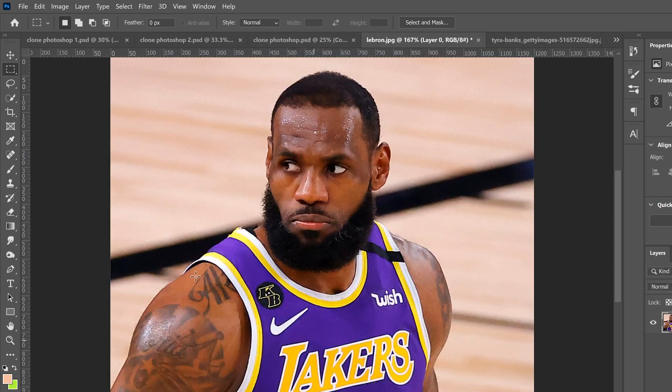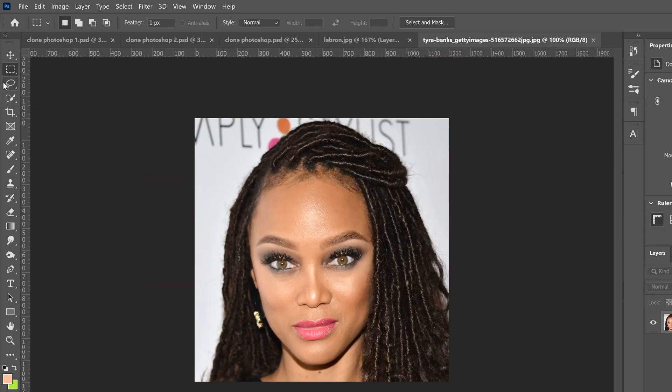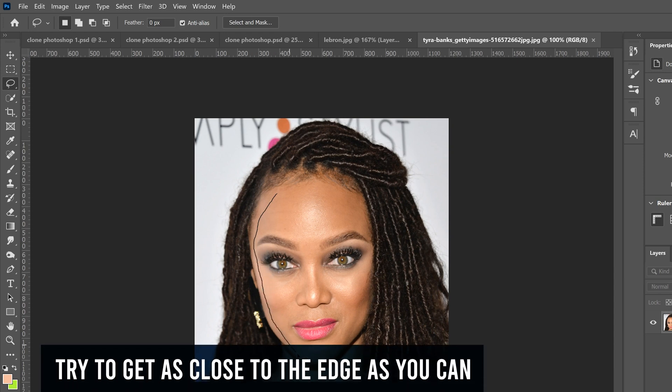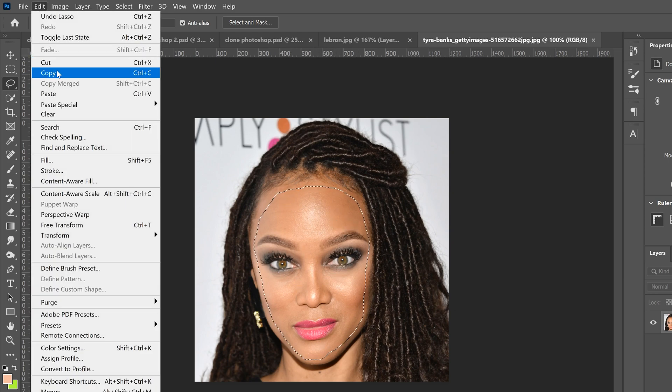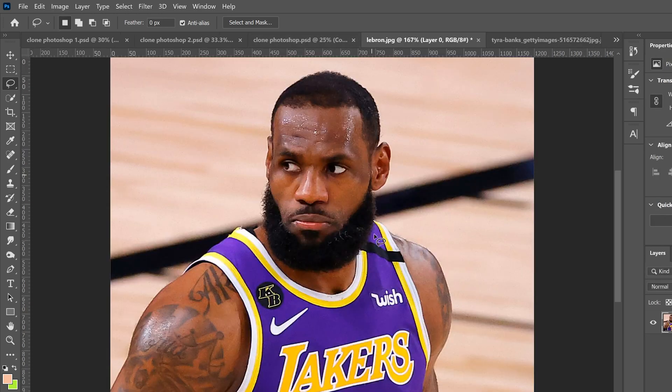To demonstrate, I'm going to use Tyra Banks's face and LeBron James's head. Go to Tyra Banks's face first — this is the face we're going to cut out. Go to the lasso tool, make sure your feather is at zero, then trace around her face. Try to stay within her jawline and don't go over into the hair. Just be as close as possible — it doesn't have to be a perfect selection.